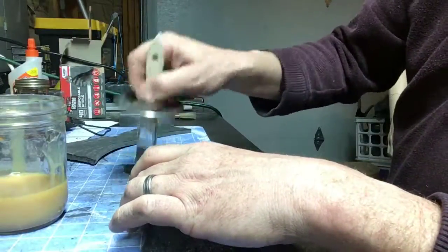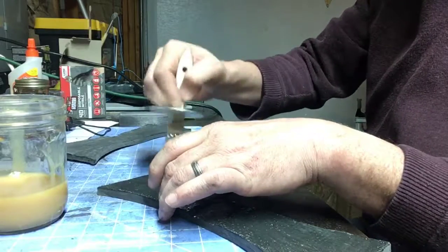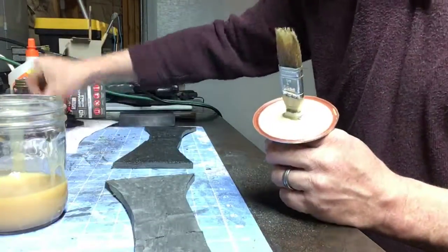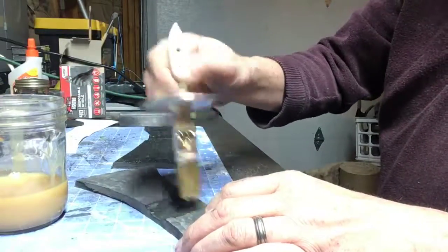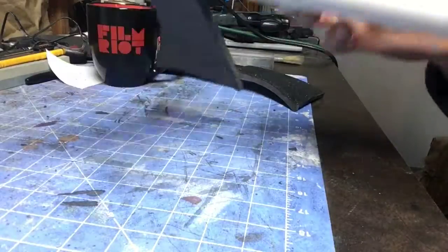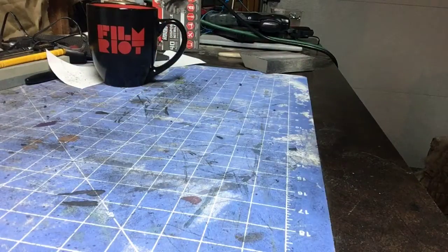With contact cement, a little bit of glue does go a long way, so try to spread out a thin layer — you don't want a big gloopy mess. You want it to dry evenly and get tacky at the same time. Here we are pressure fitting the handle into one half of the blade form, and then I'll put the other half of the blade form over the handle and roll the pieces together.